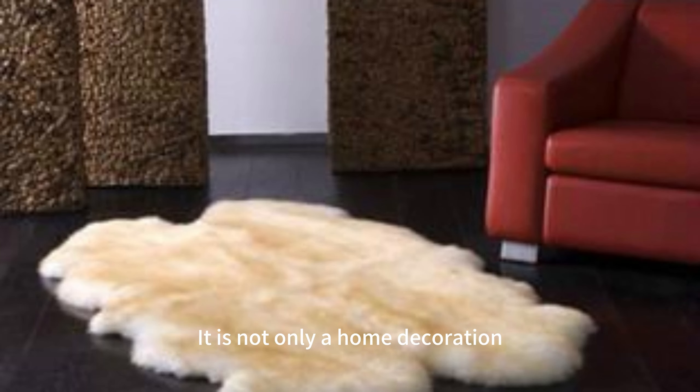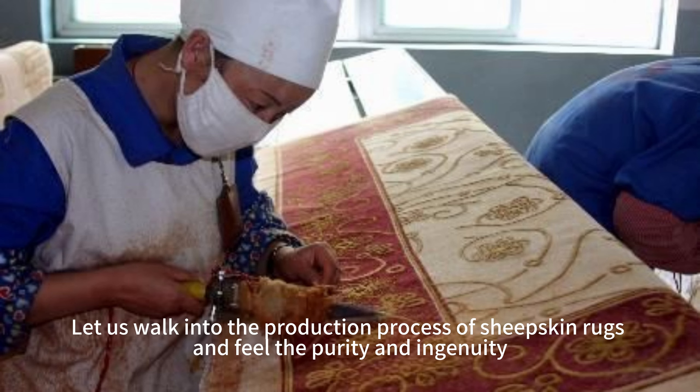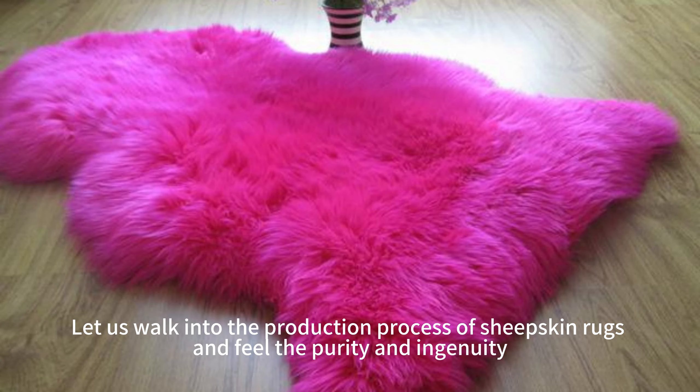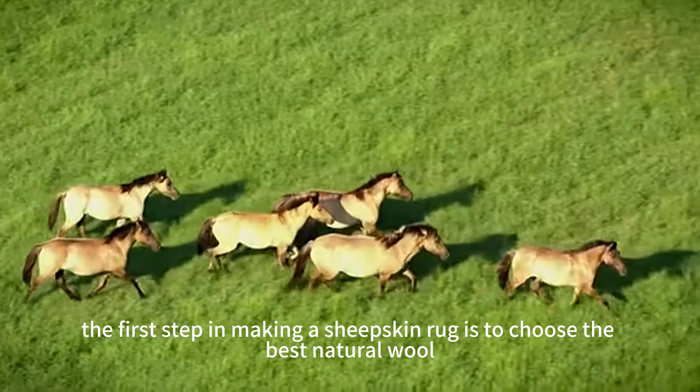Delicate, warm and historic sheepskin rugs are the wonderful crystallization between humans and sheep. It is not only a home decoration, but also a symbol of inheritance and art. Let us walk into the production process of sheepskin rugs and feel the purity and ingenuity.